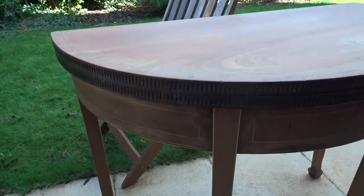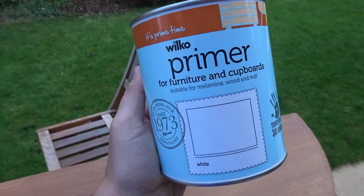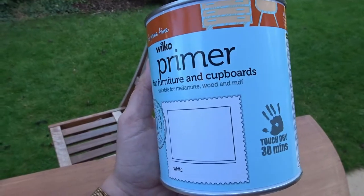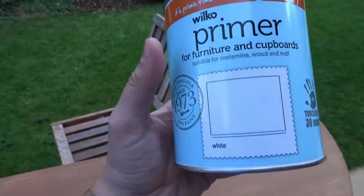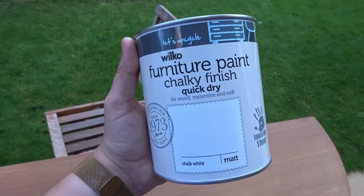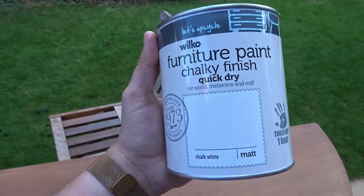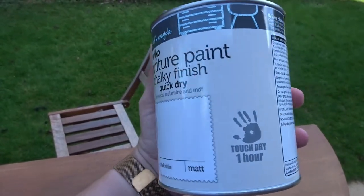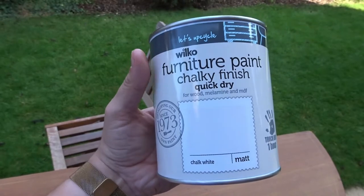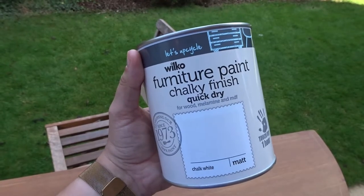This is the primer I got — I got it from Wilkinsons and it says for furniture and cupboards, so I thought I'd give this a go. It says it's touch dry within 30 minutes and it's just a white color. This is the furniture paint I'm using, which is also from Wilkinsons — it's in chalk white and says touch dry within an hour. I haven't tried either before but I thought they'd be good. It just says it's for wood and MDF, so hopefully it should look really nice and have a nice finish.